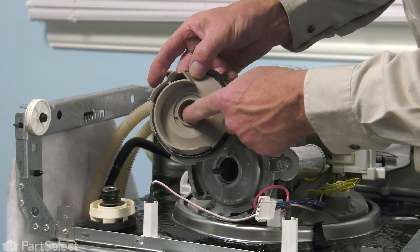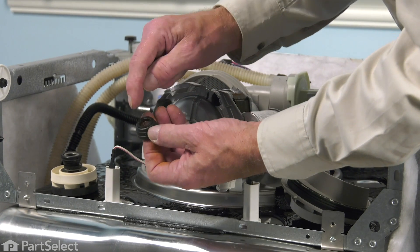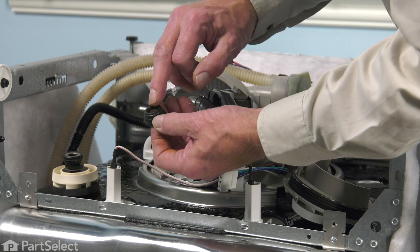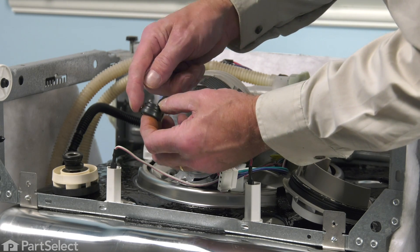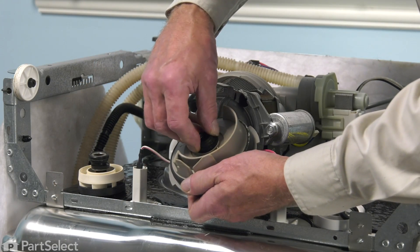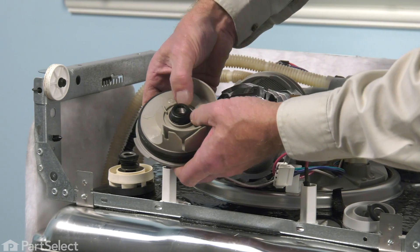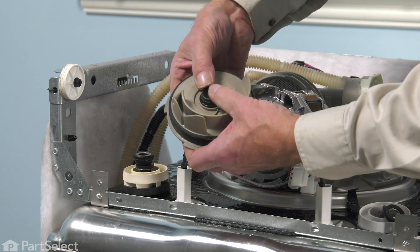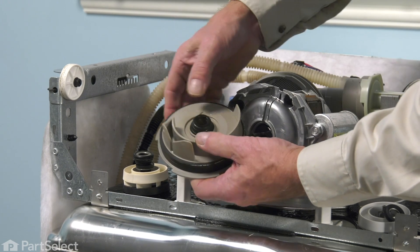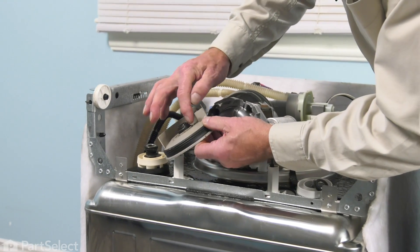Before we install the new one, we'll clean up this area. Now we're going to take the new seal assembly and inspect the carbon face on it. This is the actual sealing surface and it's very brittle because it's made of carbon. Verify that there are no chips or cracks in it, and if so, discard it and get another one. Then we'll moisten the edge of that rubber covering on the seal and fit it into the housing. Line it up squarely in that opening and use even pressure when pushing it into place. Make sure that we don't crack that carbon face. If it appears to be going in crooked, just remove it and start over. Then inspect it and make sure it's sitting level all the way around.